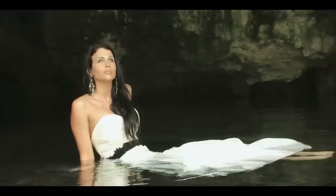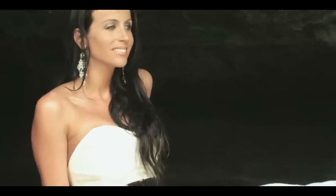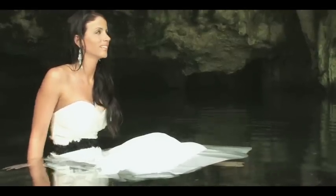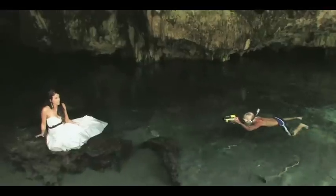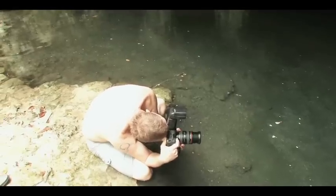How should I pose? Can you get your feet out of the water at all? Go ahead and smile at me. Lean back — yeah, just like that, perfect. Breathe. I think it's beautiful — killing it.